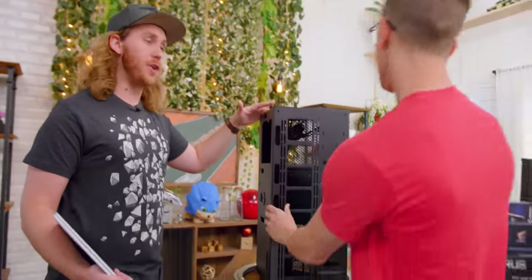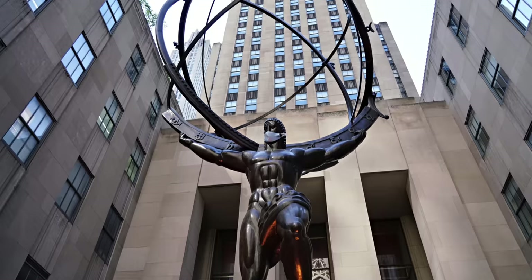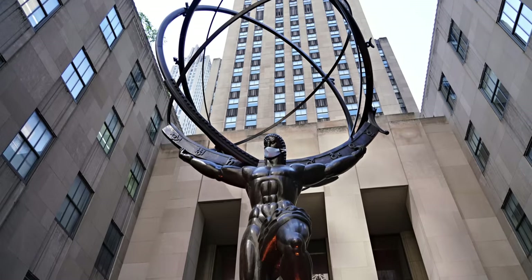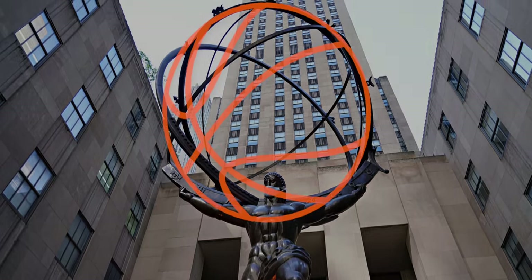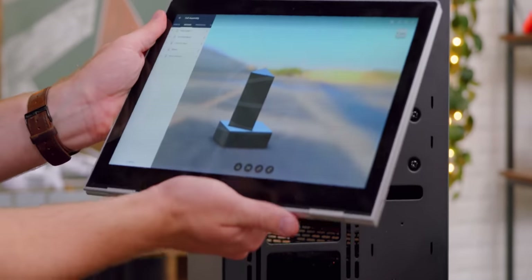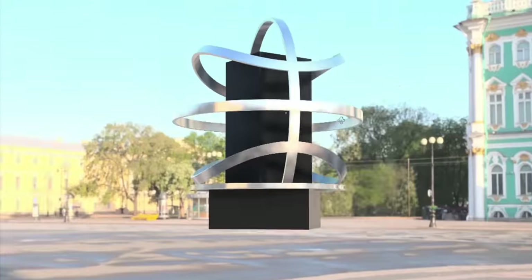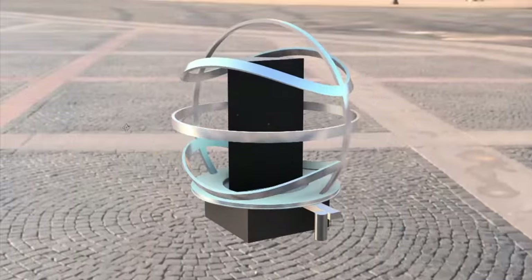Everything we're doing to snazz it up is going to go around it. As far as the design goes, we are really inspired by the fact that basketball is a huge part of his life. Thinking about a recent trip to New York, I remembered the Atlas statue and how it was this cool metal sphere. If we shaped it more like the lines of a basketball and it was able to rotate, having something like that around the entire PC would make it a real centerpiece.